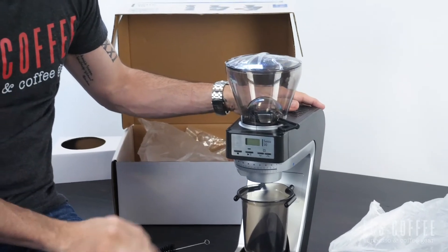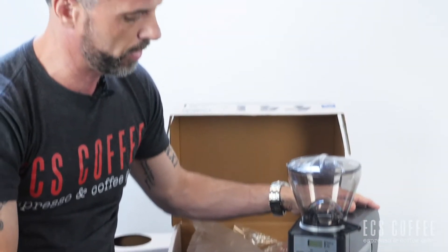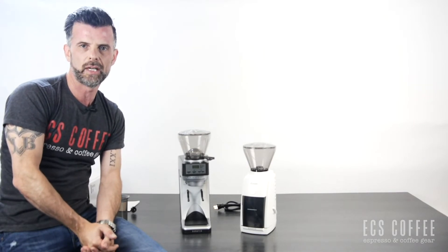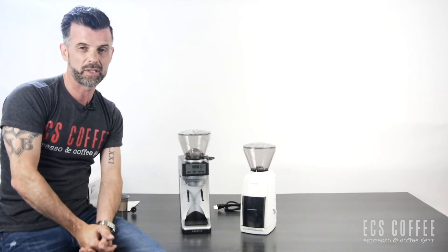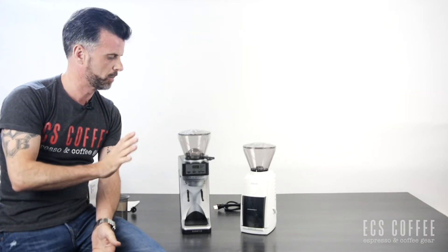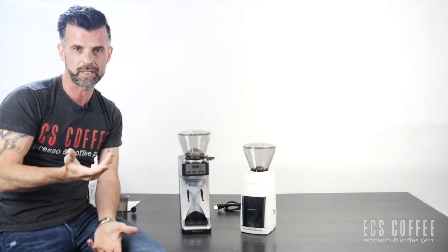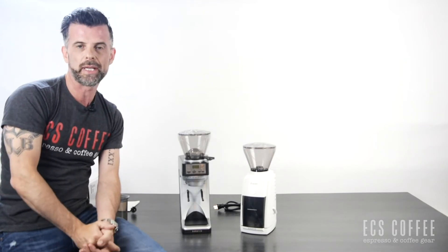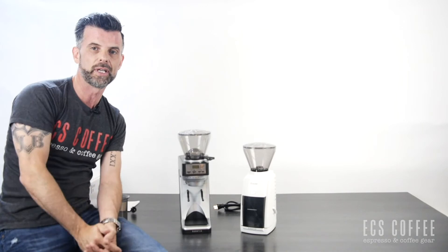We have our container which goes on just like that — very easy setup, pretty straightforward unit. We are huge fans of Barraza; in fact, we don't really like to promote any other grinder at similar price points because these are just the best. Really well built, not many problems with them, and you can get parts to repair them, which is really nice unlike a lot of products on the market nowadays.